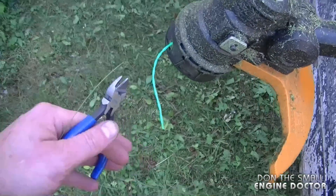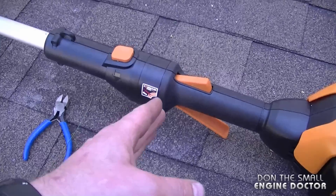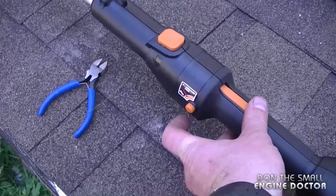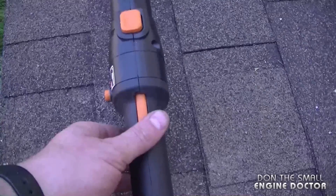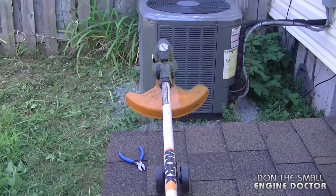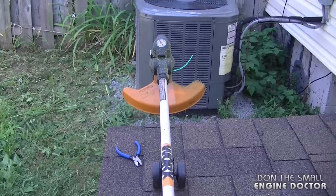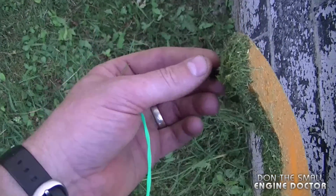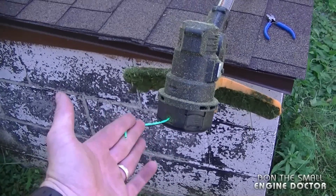Now what I'm going to do is cut the string, because I want to try out the self-feeding system on this trimmer. The way to use it is you power up your trimmer and when it's powered up you hit the switch and the string should come out. You may have to repeat the process, but it actually works really good — the string came out by itself. And if too much string comes out, it actually trims itself; there's a sharp cutter here. So I must say that the string self-feeding system works really good. A lot of people were asking about that feature — will it work or not? Well, it does.